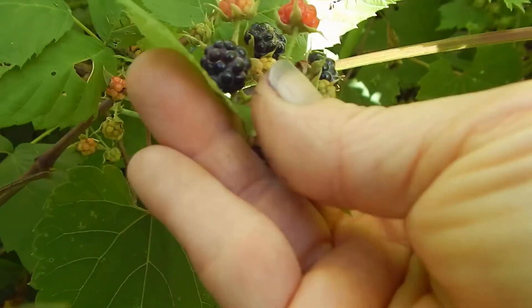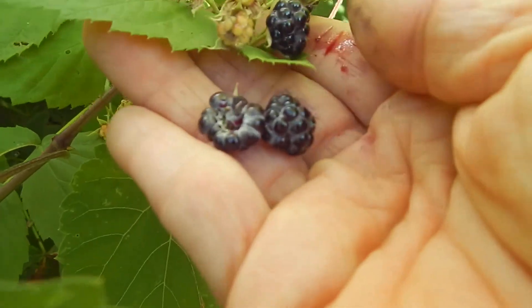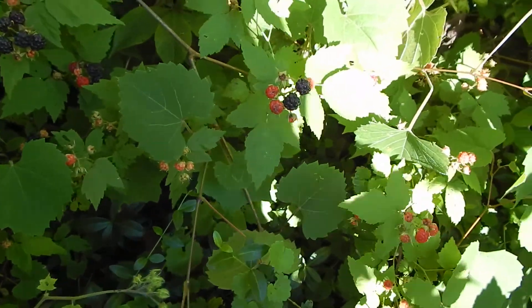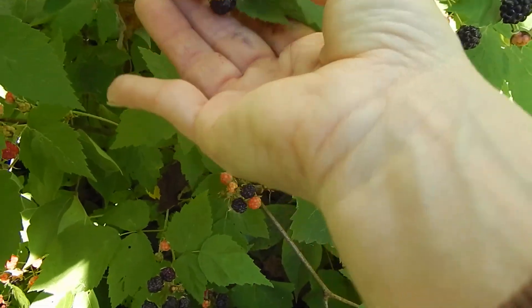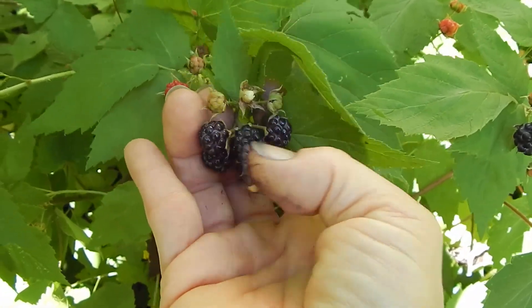You're going to get stain on your fingers, so some people might like to wear gloves. I gave up on that — I wear nitrile gloves because I can feel better through them, but there's no point because the thorns just get them torn anyway.